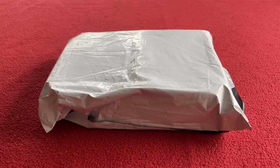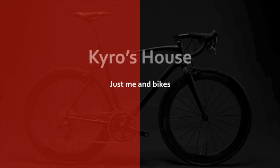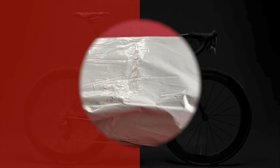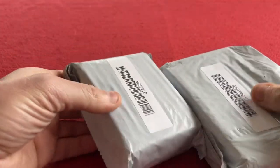Hi everyone, welcome to Kairos House. Today we've got some bike lights from Aliexpress to unbox. Let's get straight into these lights. I bought these from Aliexpress — £25.48 they cost me. They're a set.